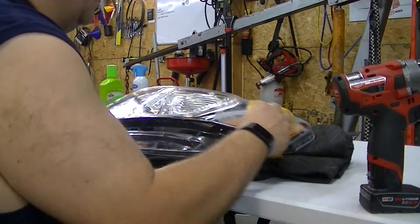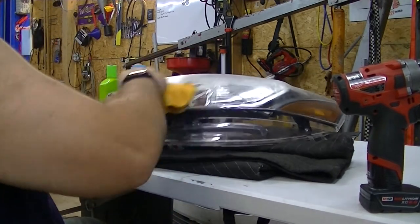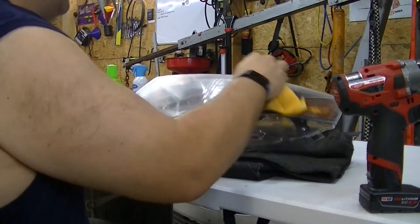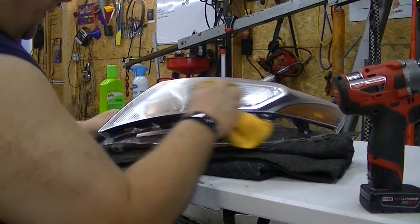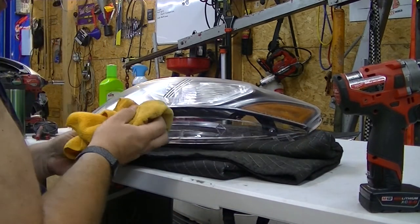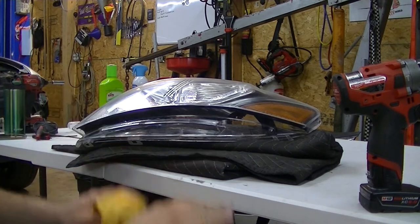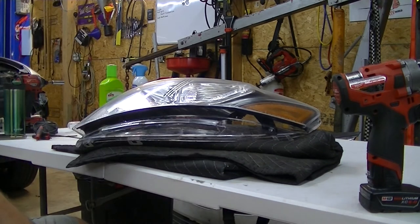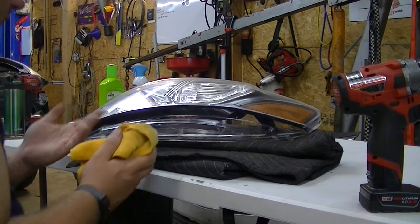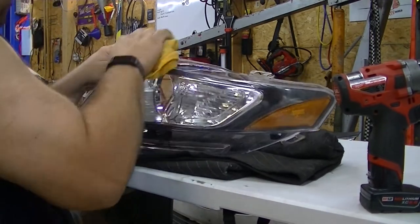I gently work this stuff in, trying to fill in all the little nooks and crannies of the plastic. This plastic might look smooth but it is incredibly porous, and this stuff will fill in those little pores and add a UV protectant to keep them from fading. I also park my cars in the driveway pulled right up against the garage so the headlights are always in the shade, trying to keep them out of the sun as much as possible — especially on today's cars because they are all plastic, and it seems like the newer the car the faster they fade.